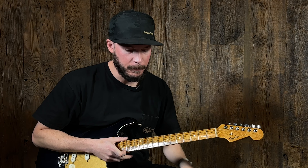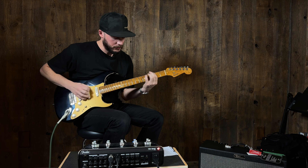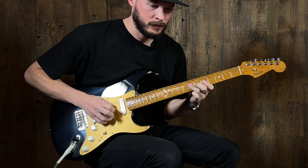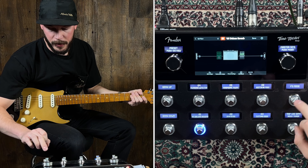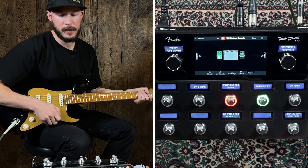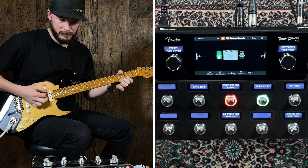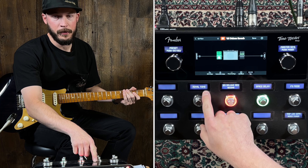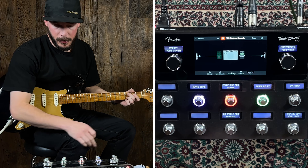To start off, let's go through some presets. I'm starting with preset number one — the 65 Deluxe Reverb, which is what I was using in the intro. You can see on the screen we've got some things going on. If I press the FS mode — foot switch mode — I can activate more tone out of it. It says Royal Tone here but I haven't updated the firmware yet, so once we do that it would probably say green box. We're just excited and wanted to do a video on it right now.